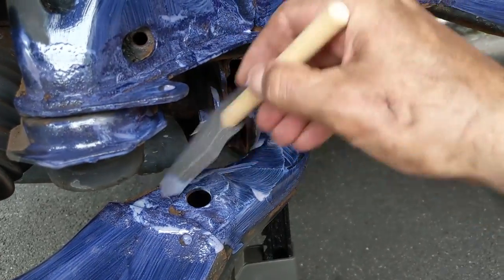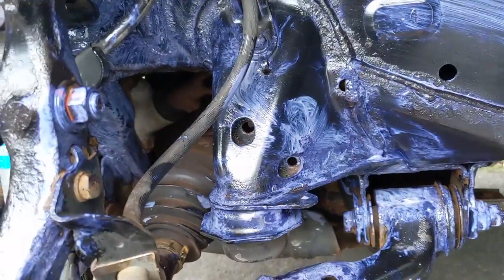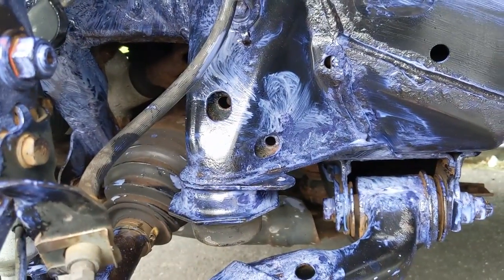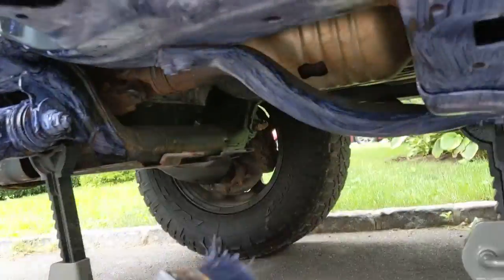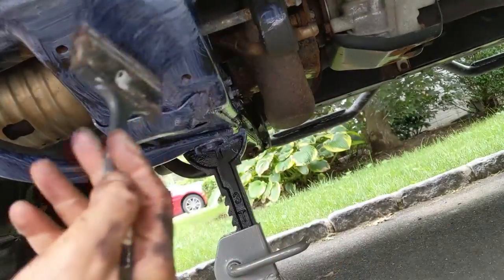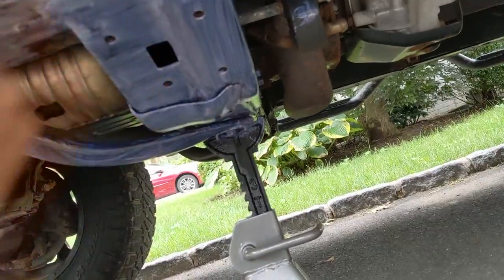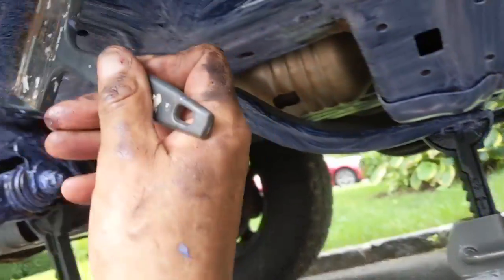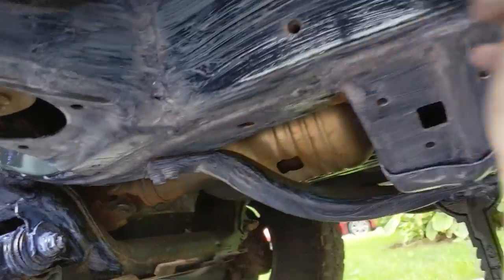I'll use a smaller brush for the nooks and crannies. As you apply it, it comes on white and then it turns purple — I guess that's the chemical reaction starting. You need to let it cure — it takes 24 hours, and then you can paint it. I don't care too much about doing a perfect job here, just applying it anywhere because once it's cured I'm going to put on the final coat. Just want to make sure I get all the rust covered.